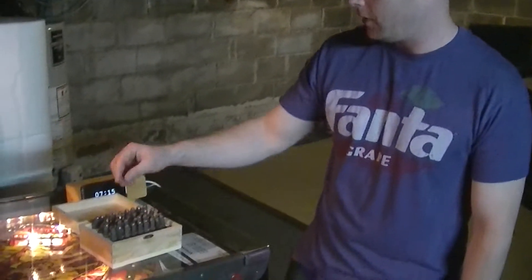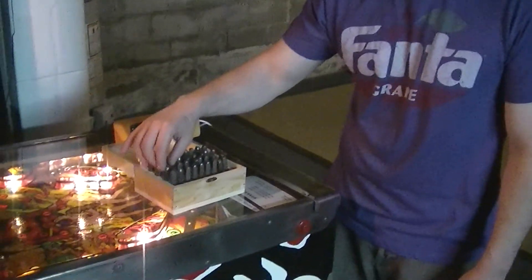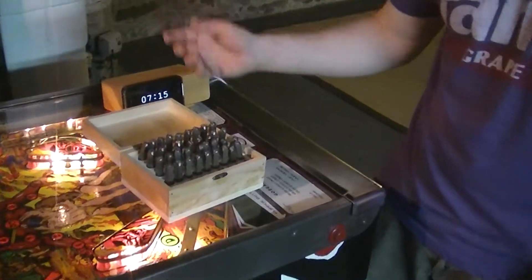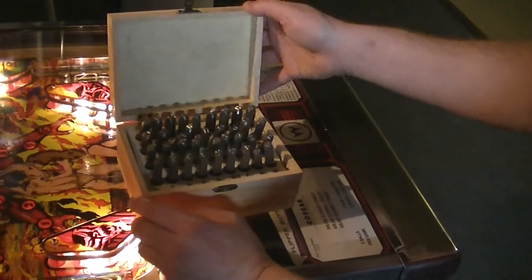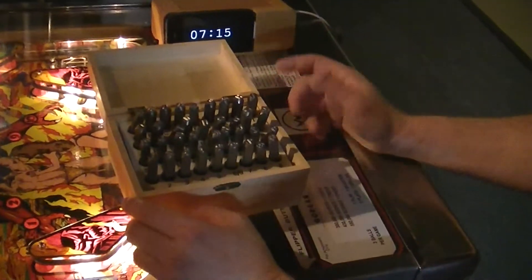Hi there, my name is Matt Fox, and this here is a neat little thing I've always wanted. My father always had one. It's just like a steel punch set, and what you would do is just pick your letters.